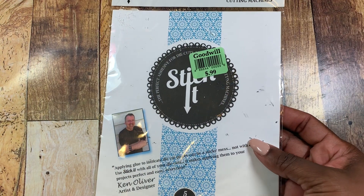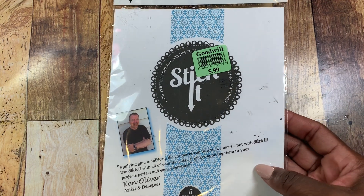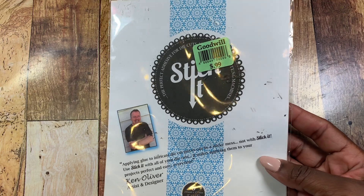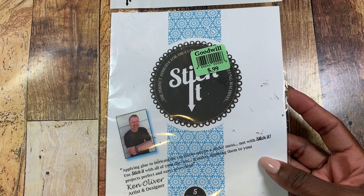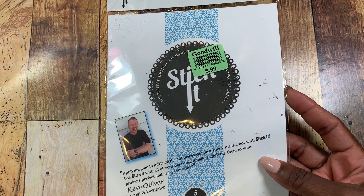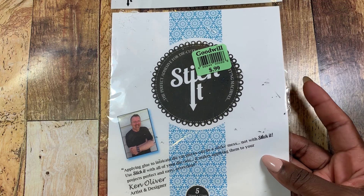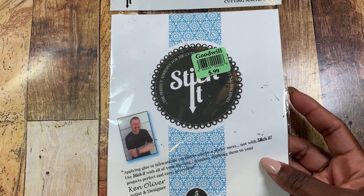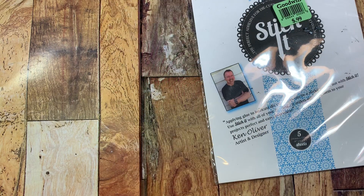The first thing is this pack of Stick It Sheets. There's five of these in the pack and I'm sure you guys know all about Stick It Sheets. You put this on your paper and you die cut with this and you pretty much turn your paper into stickers, whatever you die cut. It's super thin but very sticky. So I was super excited to find this — it was only $0.99 at Goodwill.